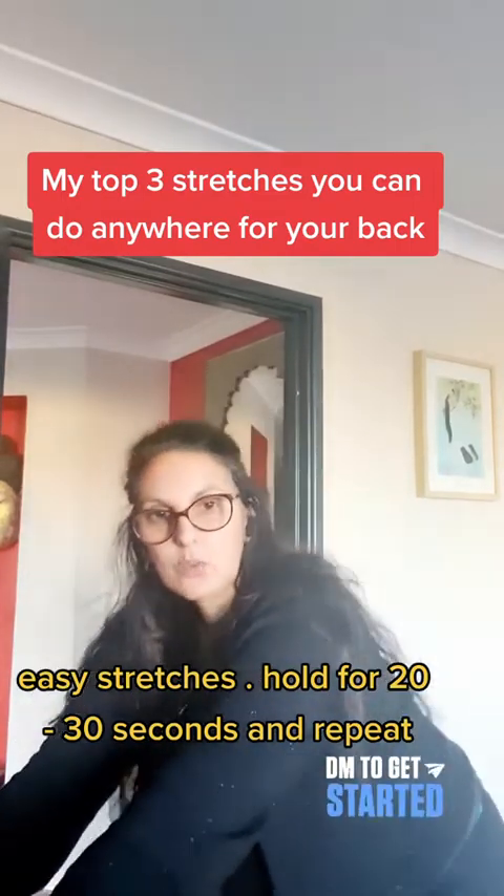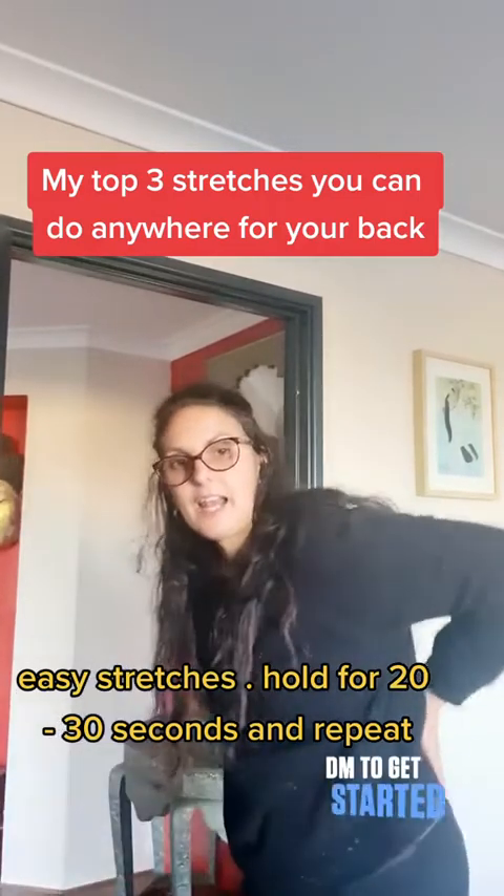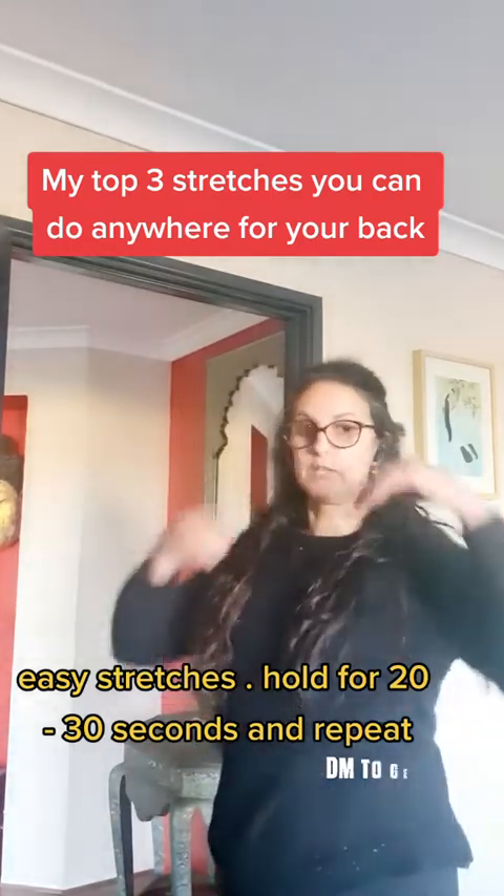So we start out, we do a curl and release, and we do a side to side. That allows us to get some pressure off our spine, but it also allows us to stretch out those areas.